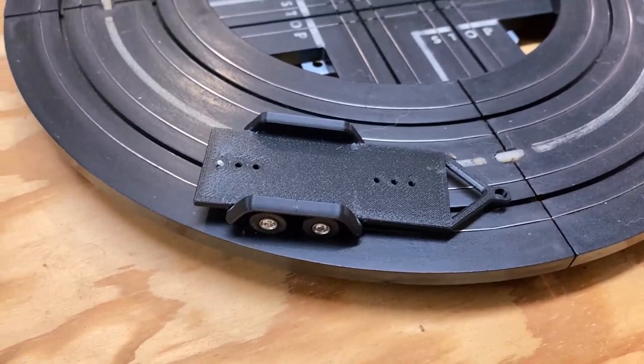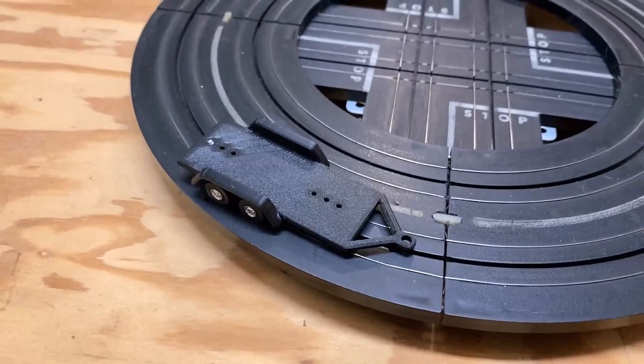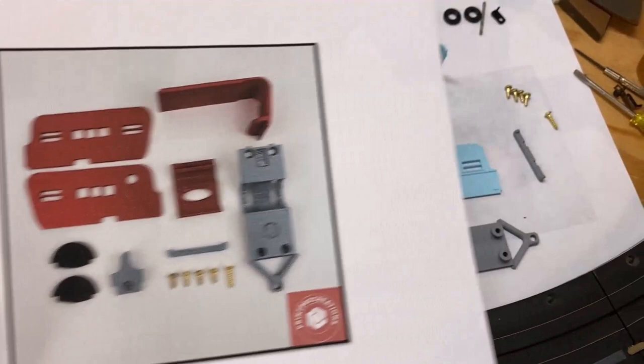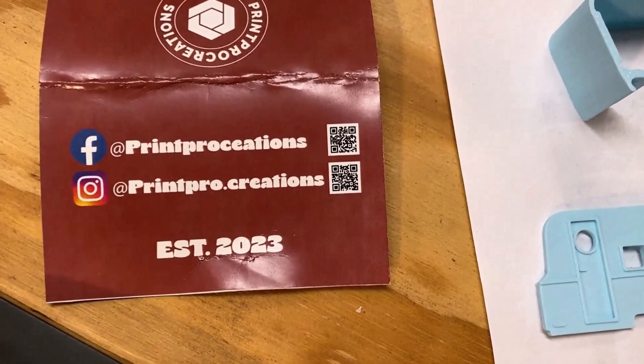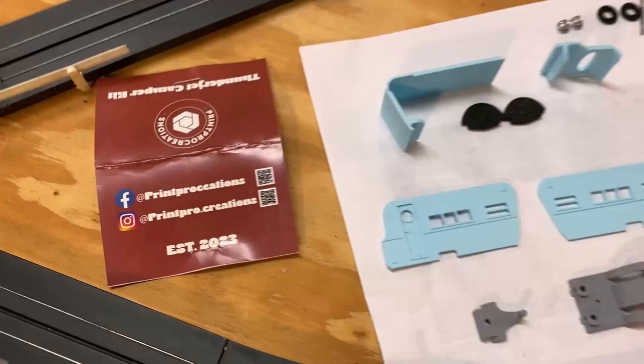I've been having an absolute wonderful time with this trailer — I'm trying to figure out what car doesn't look good on there. If you have an opportunity to get one of these trailers from the Print Pro guys, get it. I've got the instructions and the parts list printed out, counting the screws and everything. These guys are smart — they give you QR codes and tell you how to find them on Facebook.